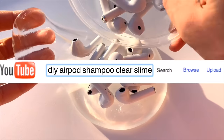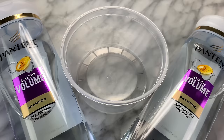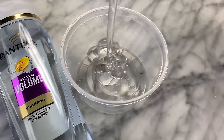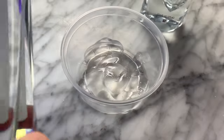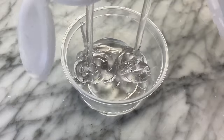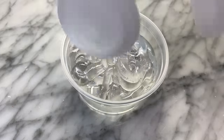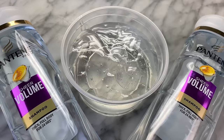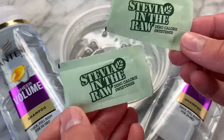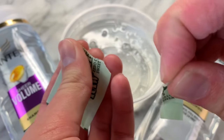This next recipe I will be showing you guys how to make is clear shampoo slime, but it is not just any ordinary clear shampoo slime because today I will be adding in AirPods to try the adding in random ingredients into slime trend. But before we can do that, we have to make the slime to add the AirPods into. To make this, you will be needing some Pantene or any other clear gel shampoo. This recipe was sent in on Instagram by Genesis Revelia, so thank you, Genesis, for sending this recipe in.